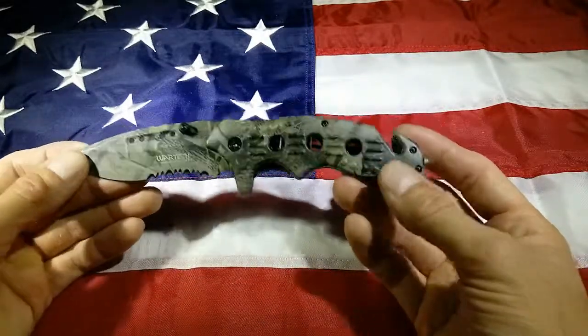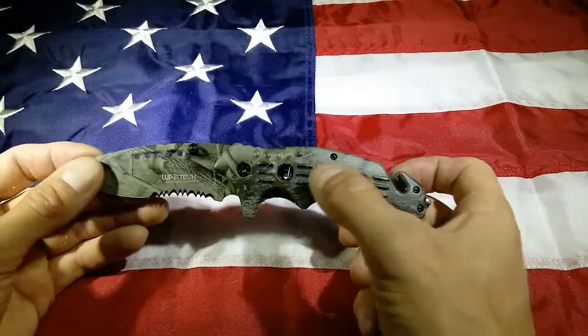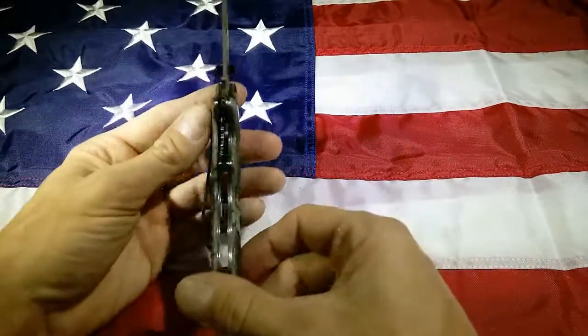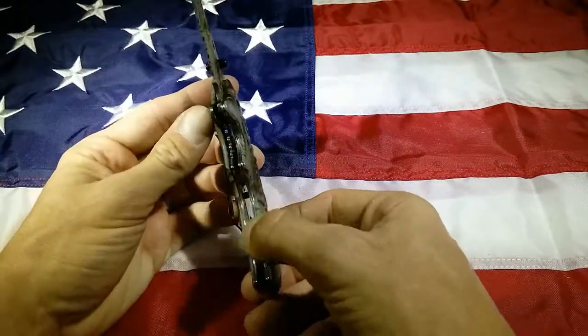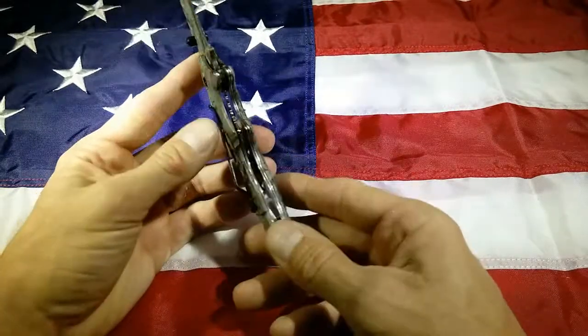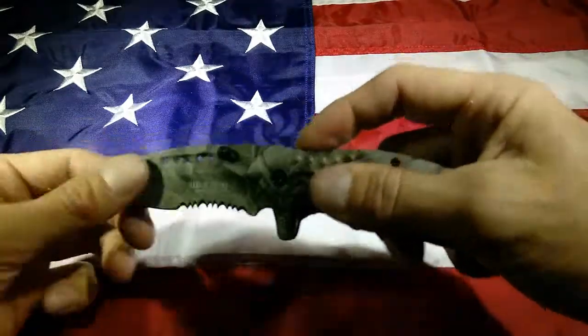This looks like a Wartek Delta, but the handle is a little bit different. You can see there are holes that go straight through, so we can see the inner spring functionality and everything going on in there. I love it when there are stainless steel frames like there is here. The liner lock locks up real well — this thing flips out just awesome.